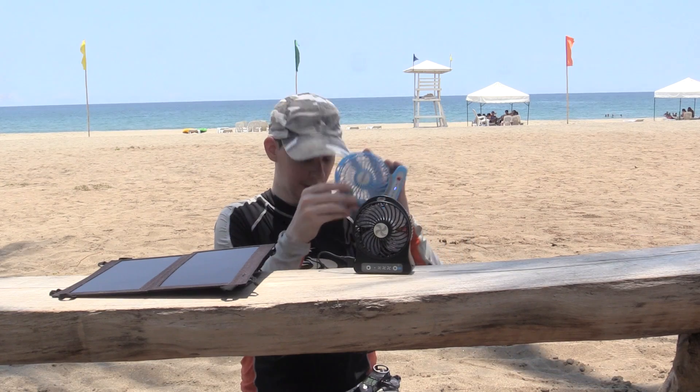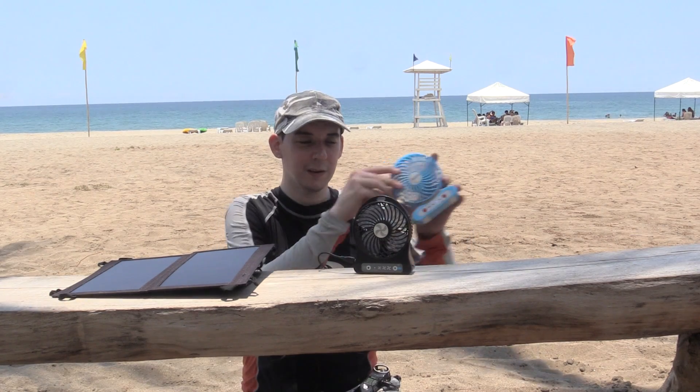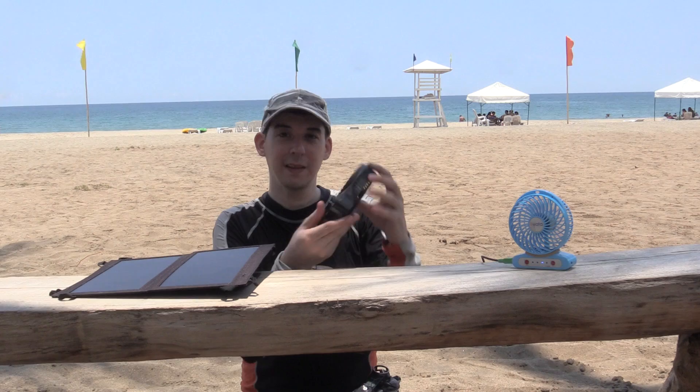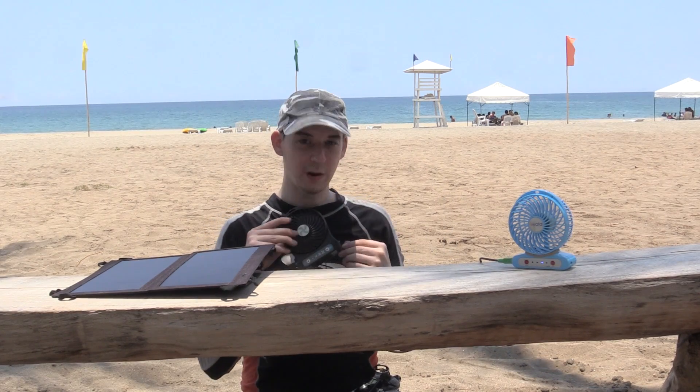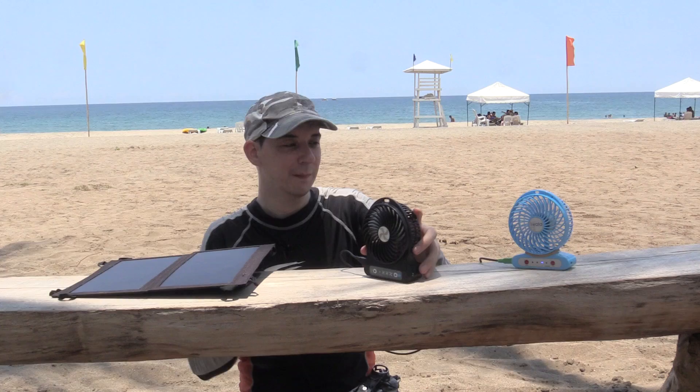I open the solar panel like this, we'll start up one fan — and that's on its top speed. If I put it near the microphone you can hear it. Now let's start up the next one, and that's also on its top speed. If I put it close to the microphone, hopefully you can hear that. So just by putting this out in the sun, we've got two fans that we can run all day as long as the sun stays out.